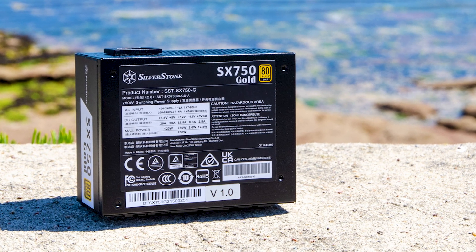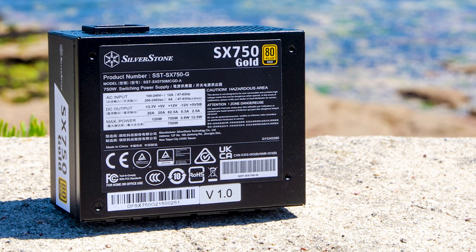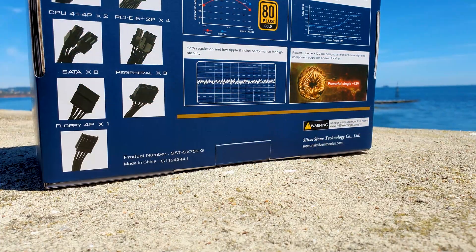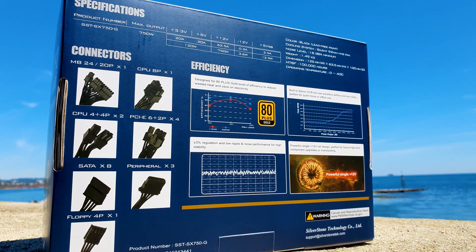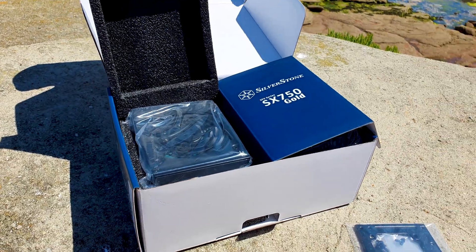Depending on availability, it should retail for around $130, since it has massive competition from the famous Corsair units. We have the classic blue-white combo layout from Silverstone with proper branding elements. On the back it has plenty of information, such as the included modular cables and connectivity, power output throughout the rails, efficiency rating, and fan noise. The PSU is nested in its own sandwich pads on the left, while all of the included cables reside on the right side of the box.